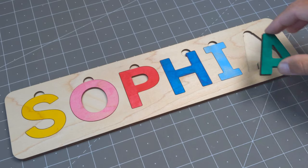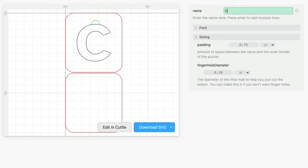Hi, I'm Federico with Cuddle, and in this video I'll show you how to make one of these name puzzle toys for children, or for the playful adult in your life. We made a template that quickly generates all the parts for laser cutting when you type any text, and also lets you customize the font and other details. So first we'll talk about materials, then I'll show you how to use the template, and after that I'll share some tips for putting it together and painting the letters.